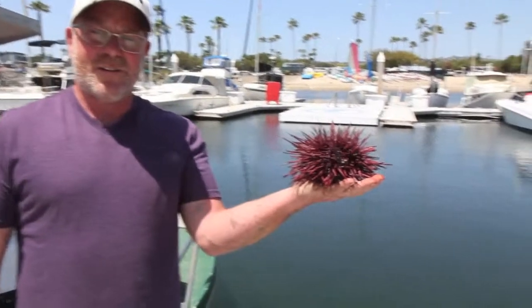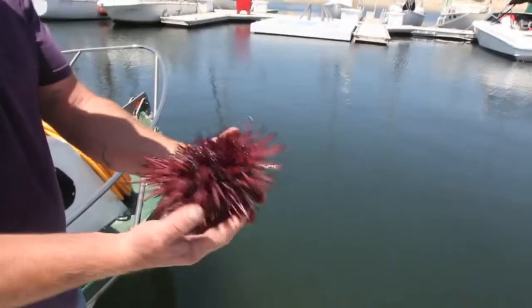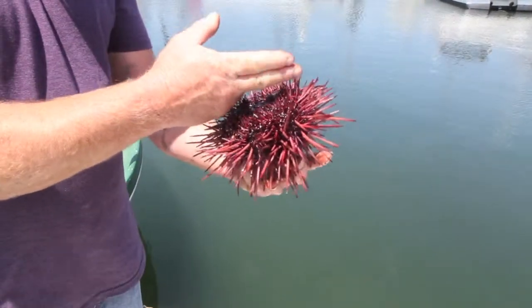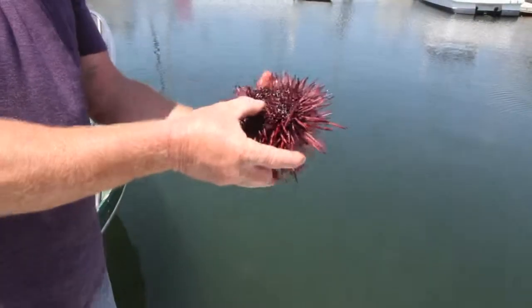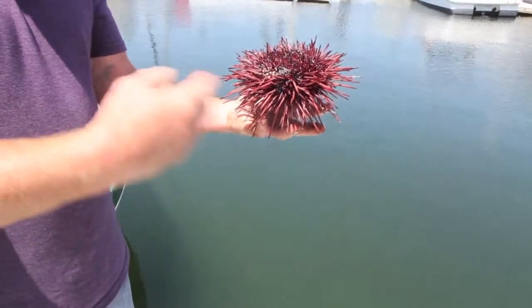It doesn't look particularly appetizing. If you were to deliver it to my house, what would I do with it? You would take it in your kitchen and you would cut out this fleshy mouth area with like a paring knife. And then you would take kitchen shears and just put two snips in.